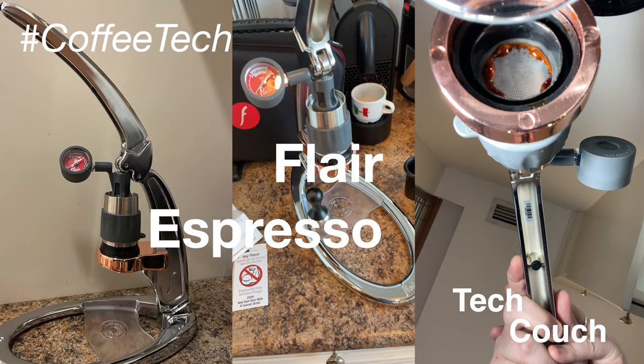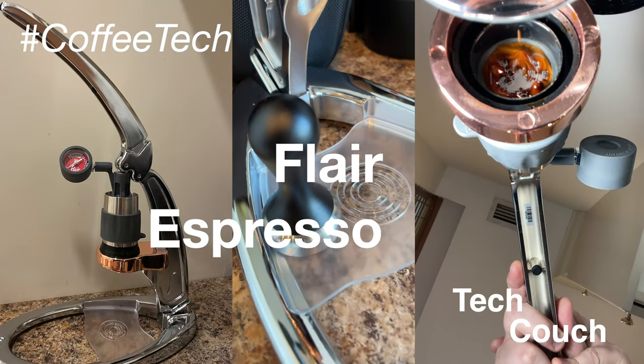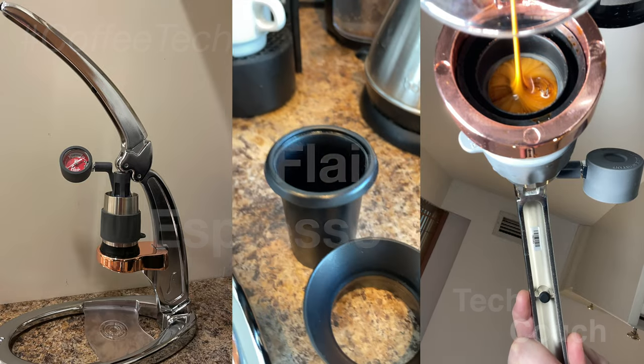This is the Flair Espresso Maker, and in this video I'm going to take a quick look at it, show you what it is, and why I love it.